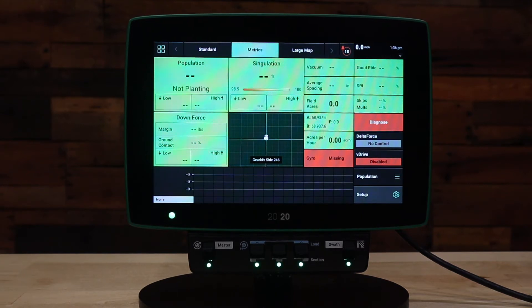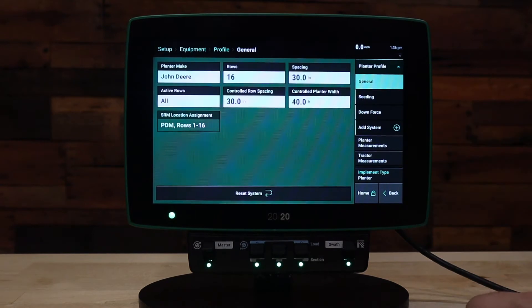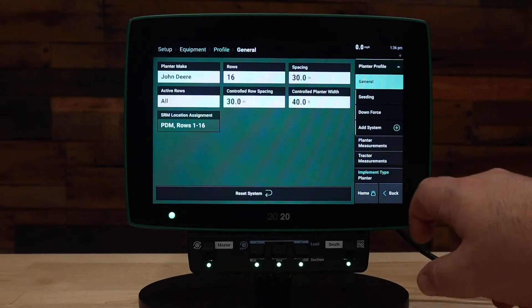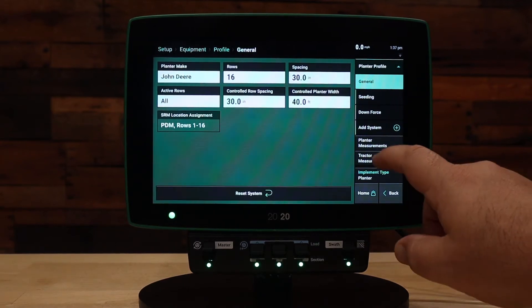To access the save and load features, we will go to Setup and then Equipment. Here you can see we're already set up for a John Deere 16-row 30-inch planter. If we go to Tractor Measurements, we would also see that we're set up for a John Deere tractor.